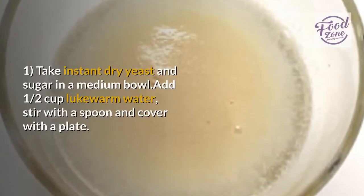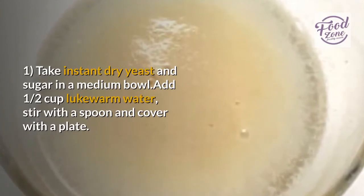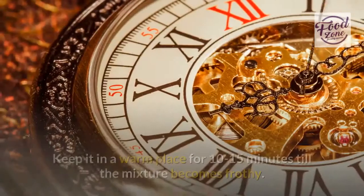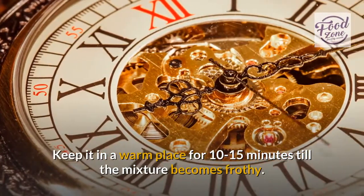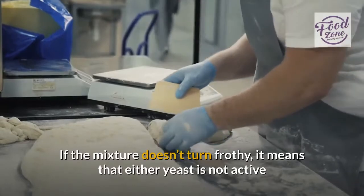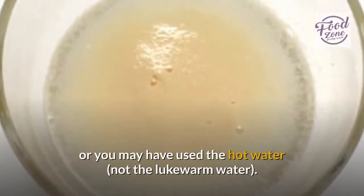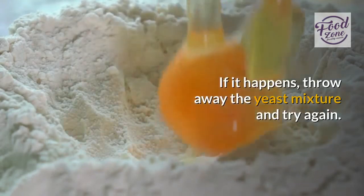Step one: take instant dry yeast and sugar in a medium bowl, add one half cup lukewarm water, stir with a spoon and cover with a plate. Keep it in a warm place for 10 to 15 minutes until the mixture becomes frothy. If the mixture doesn't turn frothy, it means that either the yeast is not active or you may have used hot water instead of lukewarm water. If that happens, throw away the yeast mixture and try again.